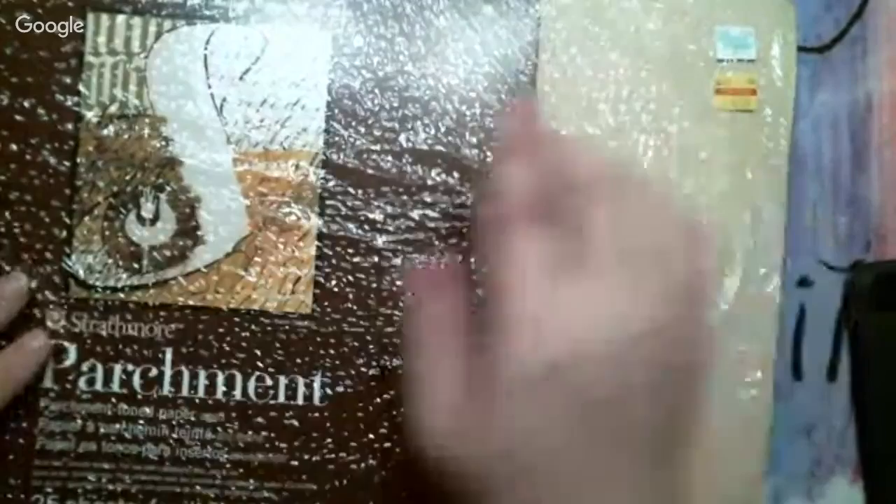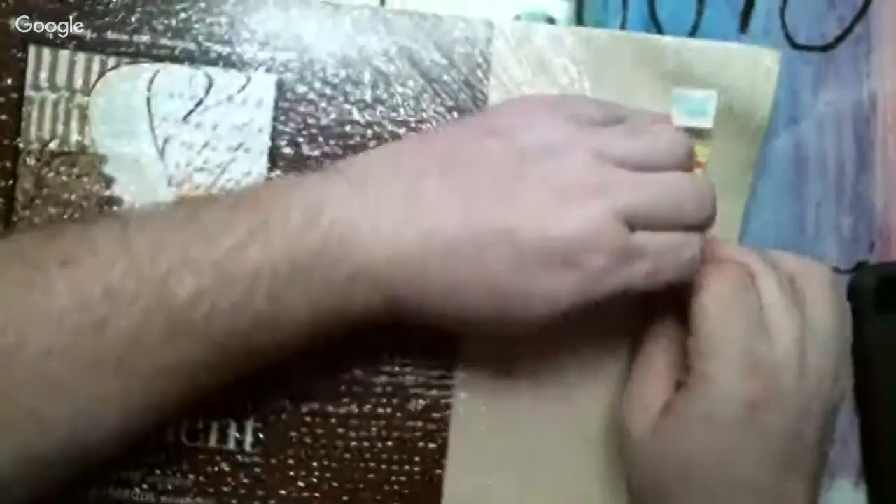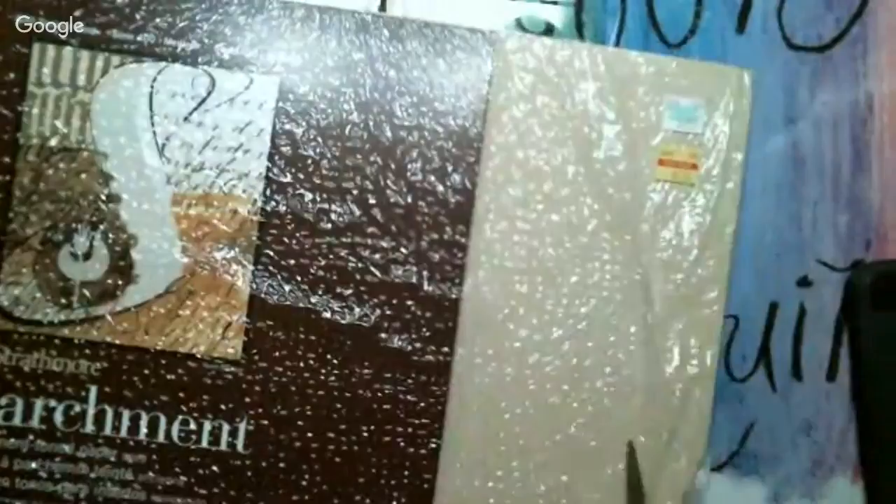It's parchment paper — Strathmore parchment paper. It was originally nine dollars and forty-nine cents and I paid two dollars and fifty cents. You can do everything with it: mixed media, calligraphy. It looks more like it's for writing but you can do a lot with it. I'm excited to open it and see what the actual thickness is.